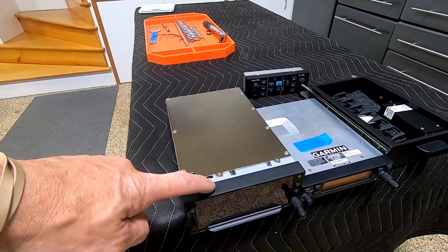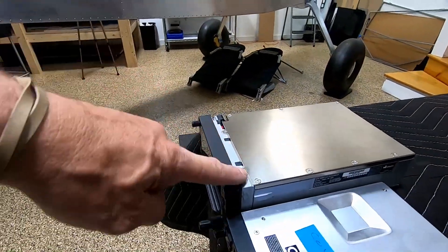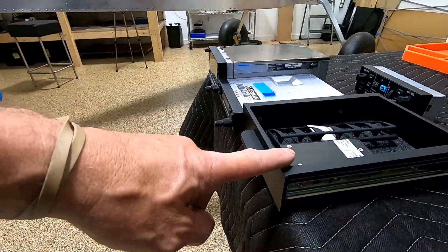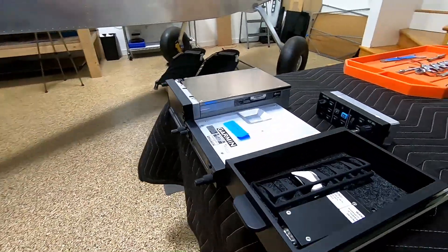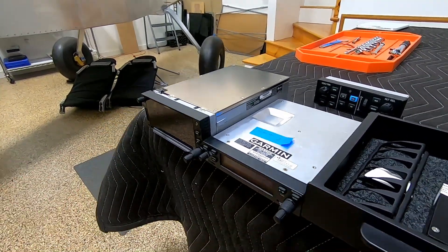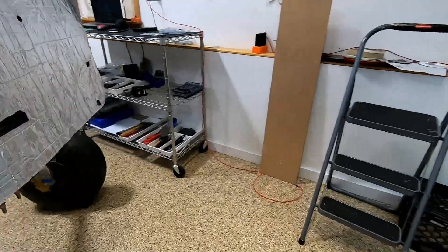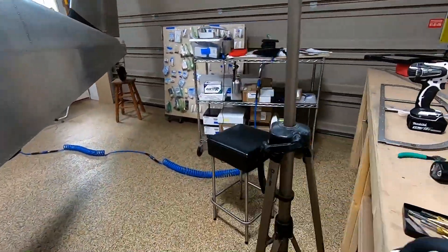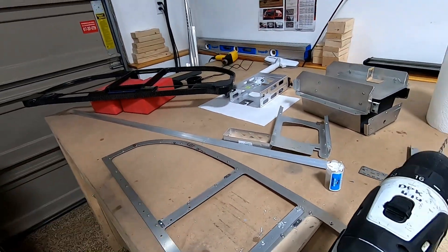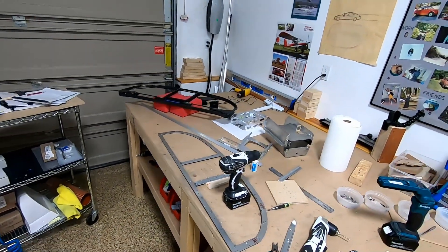When George came over to pick up the panel, he dropped off the 650, which I need to mount. Looking at it, this thing sticks out three quarters of an inch. I made the super duper drawer that only sticks out three sixteenths of an inch. George was asking if we can bring the drawer out so they're all flush, and that got me thinking — yeah, you should. So instead of bringing the drawer out, I'm redoing all my brackets to bring the Garmin components in.